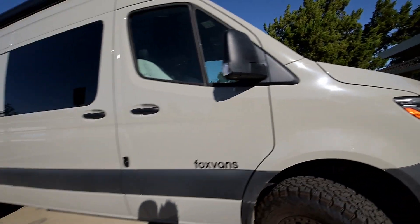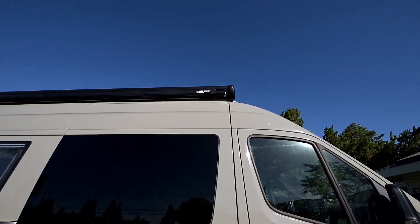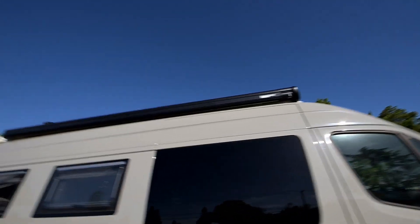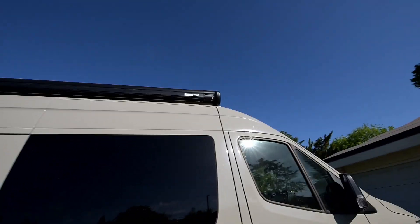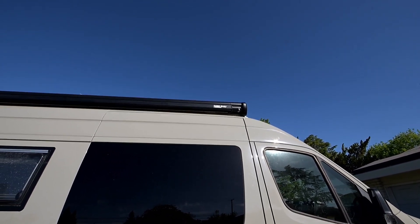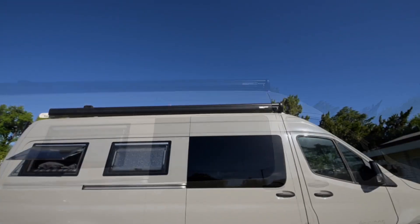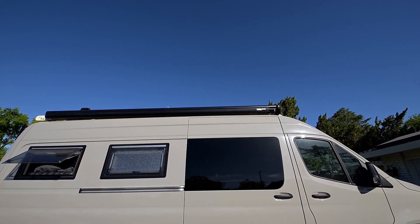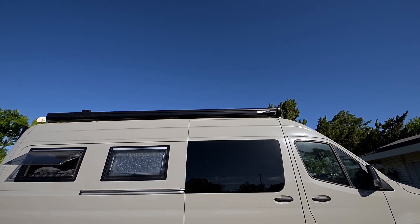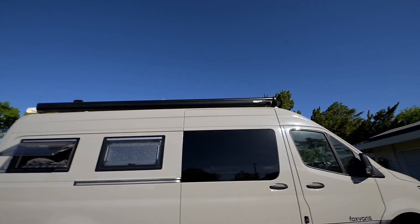The last exterior feature I want to show is my Fiamma awning here that goes the full length of the van. This is the 45S awning and it's motorized, so I can put it out and operate it as one person. In another tour I'm going to do a feature on what's on top of the van — the solar panels, my InstiConnect angel wings, and whatever I'm storing up there.